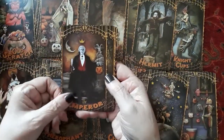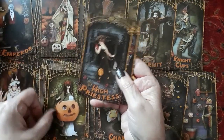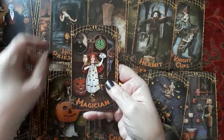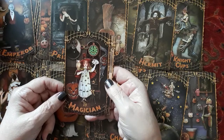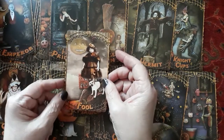The emperor and the empress — he's an older man, married an older man. The high priestess — that's a beautiful card. The magician — another great card. And last but not least, the fool.